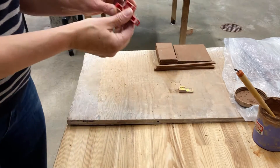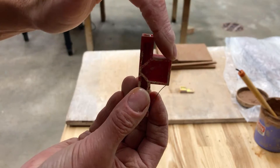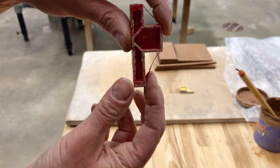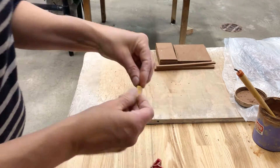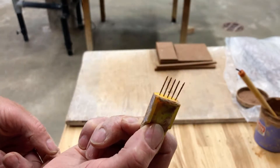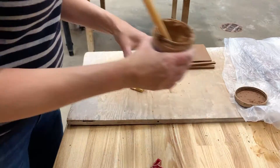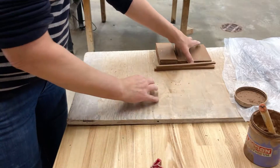Once you have all six of your slabs cut down to size, we want to miter the edge. The miter tool looks like this. We want to use the side that has the right angle, and you're also going to want a scoring tool and your slip. You can use a needle tool instead of the fancy scoring tool. A nice thick slip will work really well too.